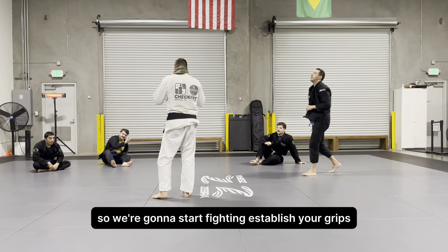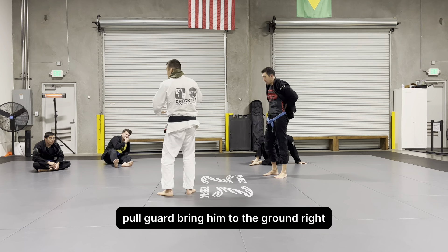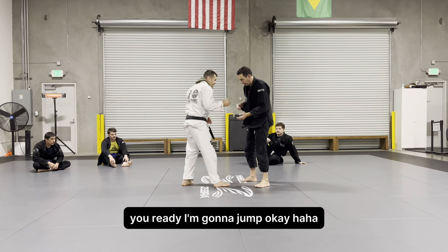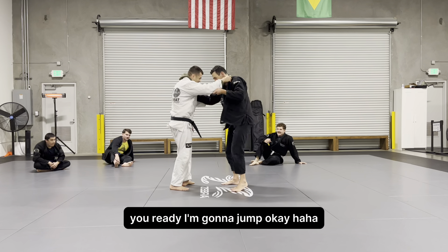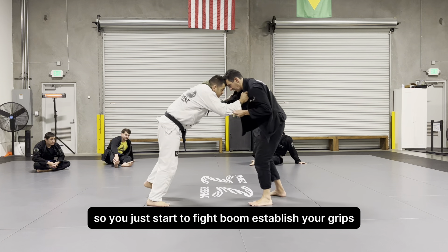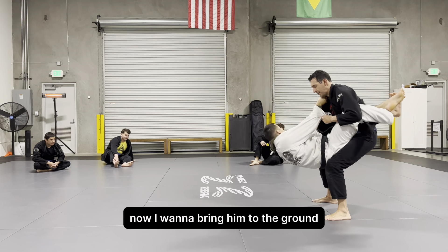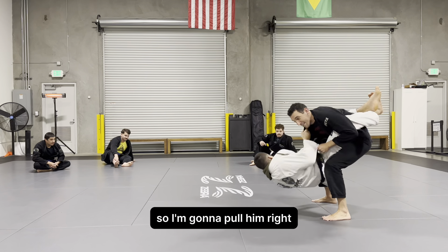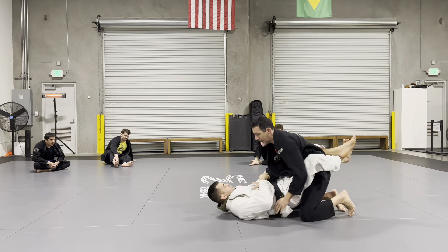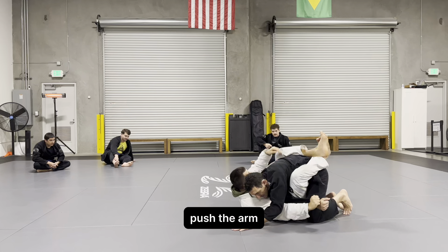Let's put it all together. You're gonna start fighting, establish your grips, full guard, bring him to the ground. So I'm gonna jump — establish your grips, sleeve, tricep, push the arm. Pull him down, bang — bring him to the ground.